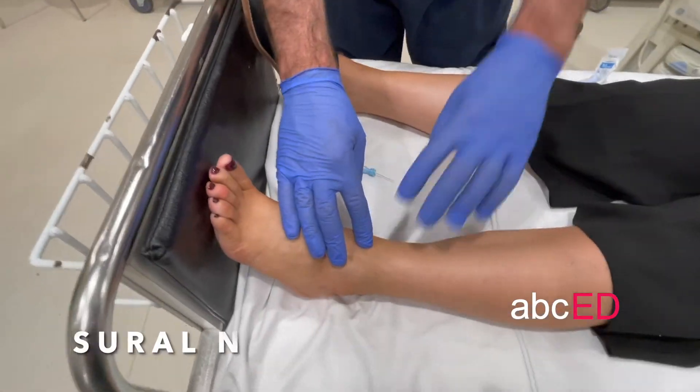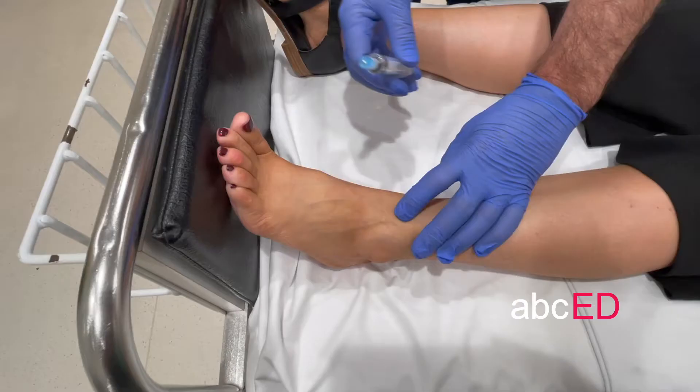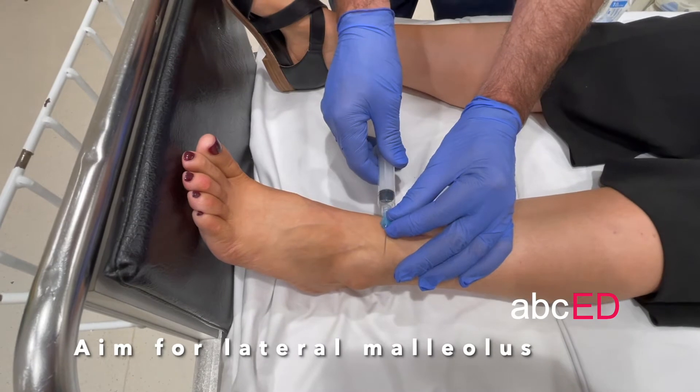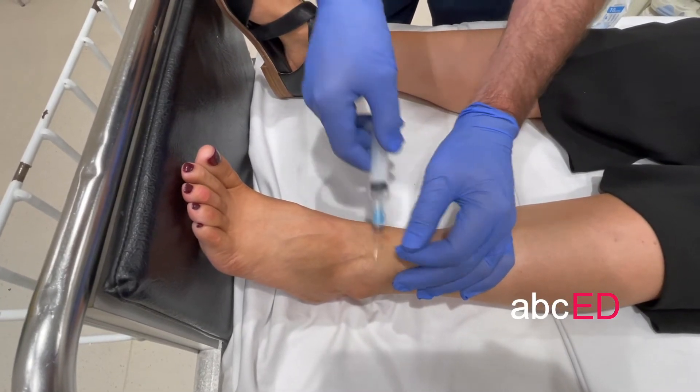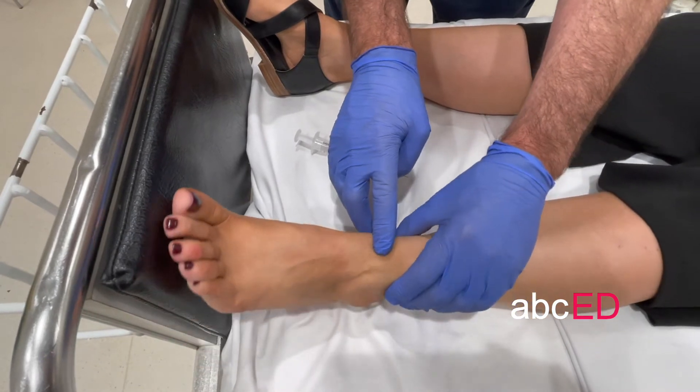The sural nerve block, which blocks the lateral foot — inject another five mils heading towards the lateral malleolus. So essentially you start here and you move all the way across just above the malleolus.